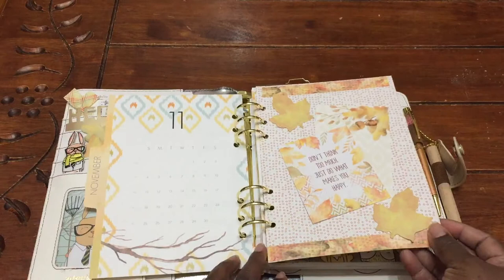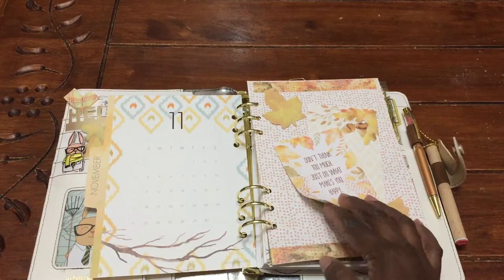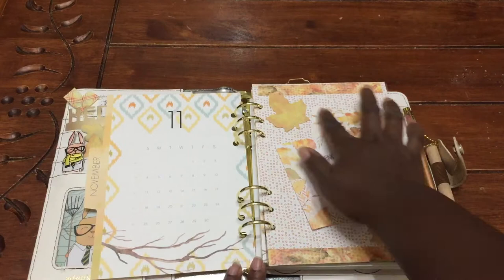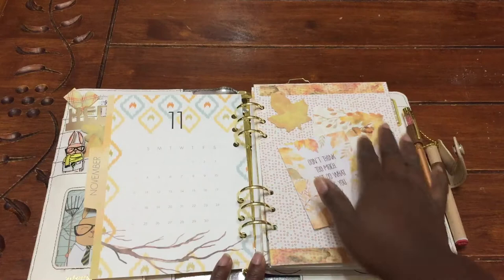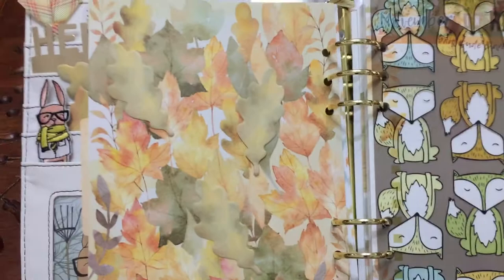This right here is my dashboard that I created. I used the paper in the kit, and these are just some sticky notes. This is the card from the add-on kit. And all this right here is one of the post-its that came in the November kit, and I added some washies. So this is a very simple dashboard that I created — and it's beautiful. On the back, you have the leaves, and I even added a few little sticky notes as well.